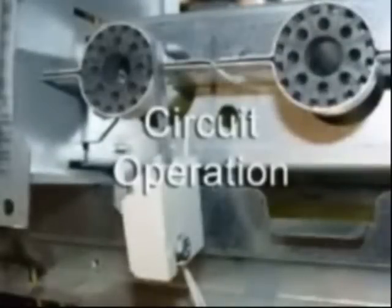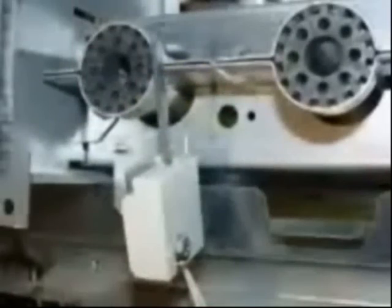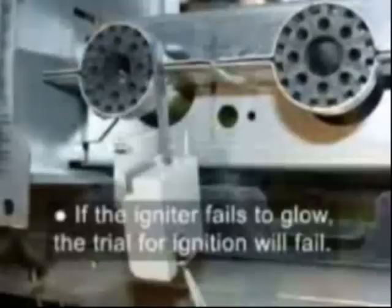Circuit operation: When a call for heat occurs, the furnace goes through a pre-purge cycle. After the pre-purge cycle is completed, the trial for ignition cycle is started. The igniter goes through a warm-up period and the gas valve is energized. If the igniter fails to glow, the trial for ignition will fail.